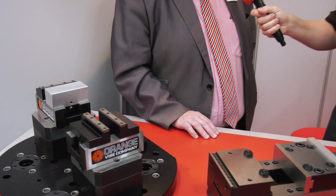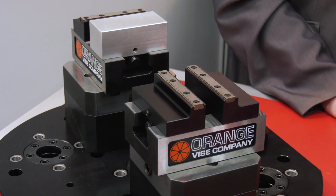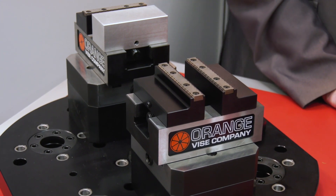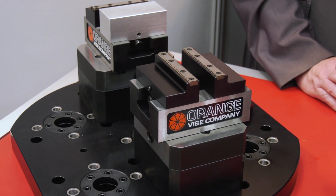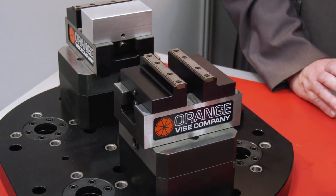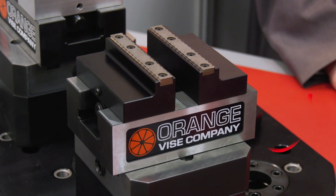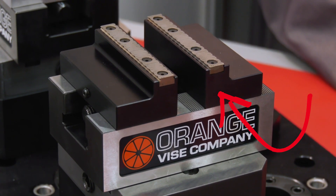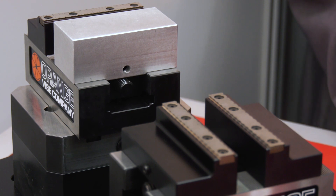Moving on from there to a vice for five-axis machining, three-plus-two, or five-axis. This is the second product being launched here at EMO - it has not been seen outside of the States until now. It is a five-axis vice. It has one fixed jaw and one moving jaw. The reason for that is to improve second operation machining: on the first op, if you're machining your datum into your workpiece, you can then put that up against the fixed jaw and have only one moving jaw, thus halving any inaccuracy or halving any repeatability variance.